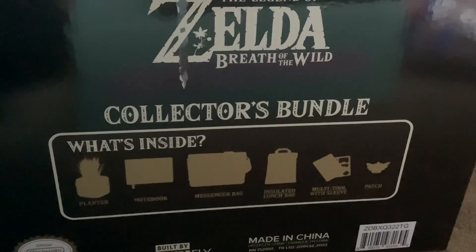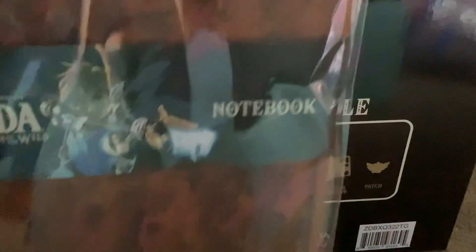It looks like this is the Legend of Zelda notebook. Pretty cool, if I do say so myself.